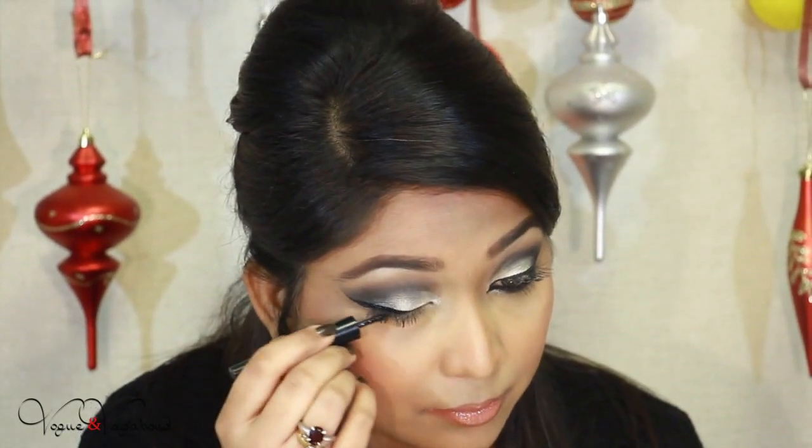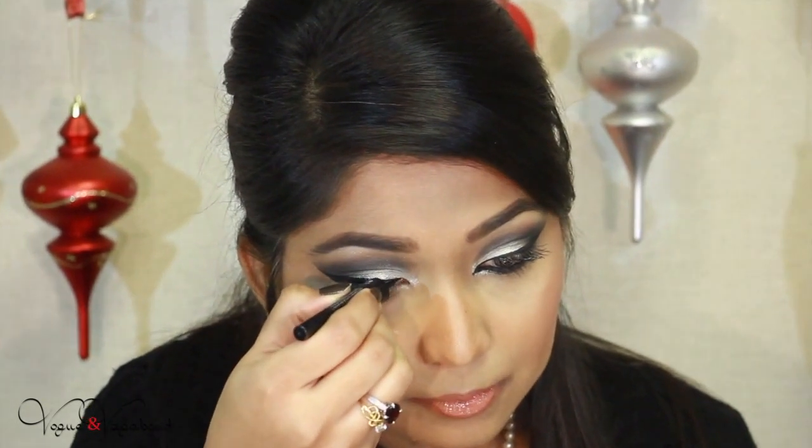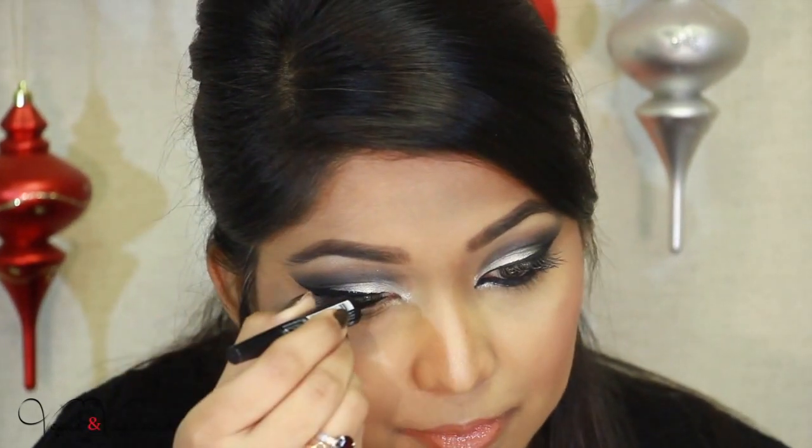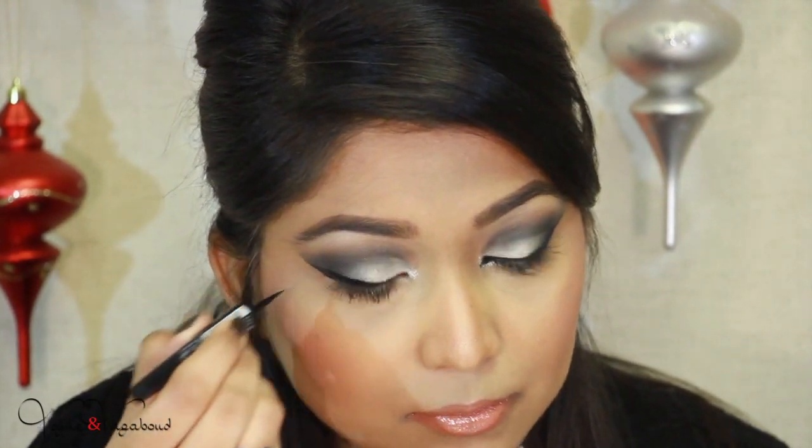In between, I want to mention that today I did my foundation with my airbrush system. Please comment below whether you like it or not, and if you want to see a tutorial about that I would love to make one.